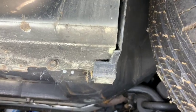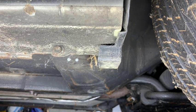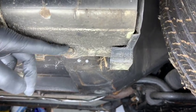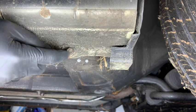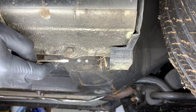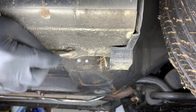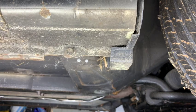Next, go underneath the end of the fender — there's a bolt here that requires a 10-millimeter socket. If the bolt is covered in undercoating and you can't get a socket over it, just take a flathead and scrape away some of the undercoating so you can get your socket on top of the bolt.